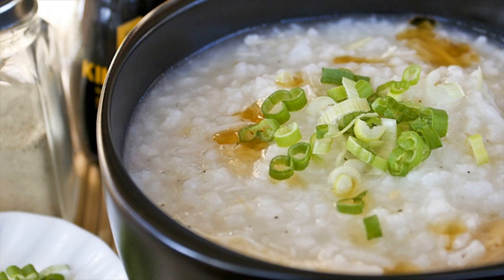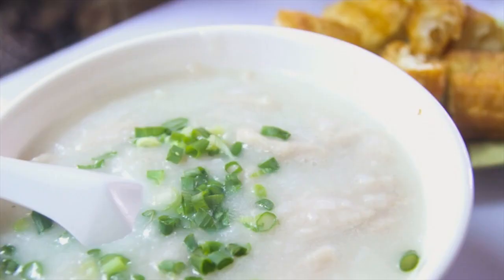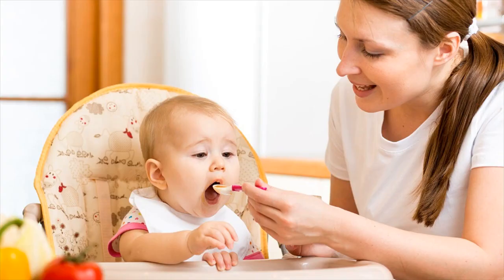Watery soup isn't very nutritious, so keep thickening the consistency slowly as your baby adjusts to this meal. Initially offer your baby just the rice soup alone, and then gradually using the rice soup as a base, include pureed vegetables to make it more nutritious.